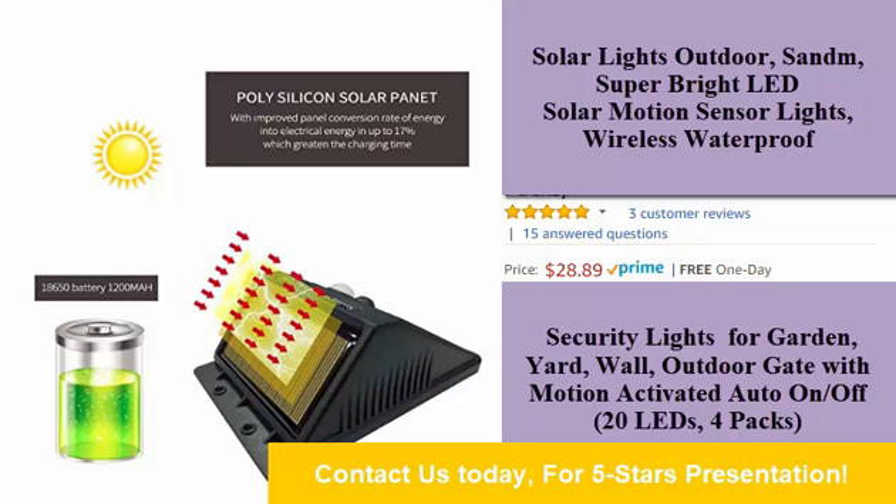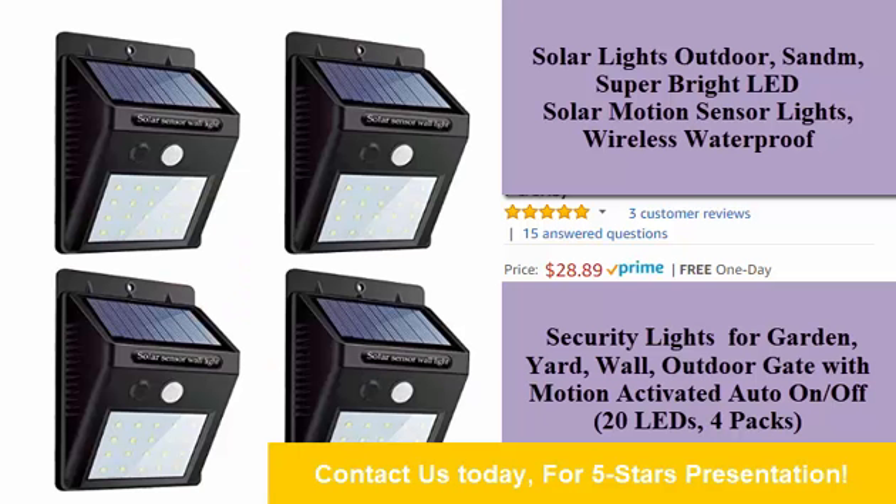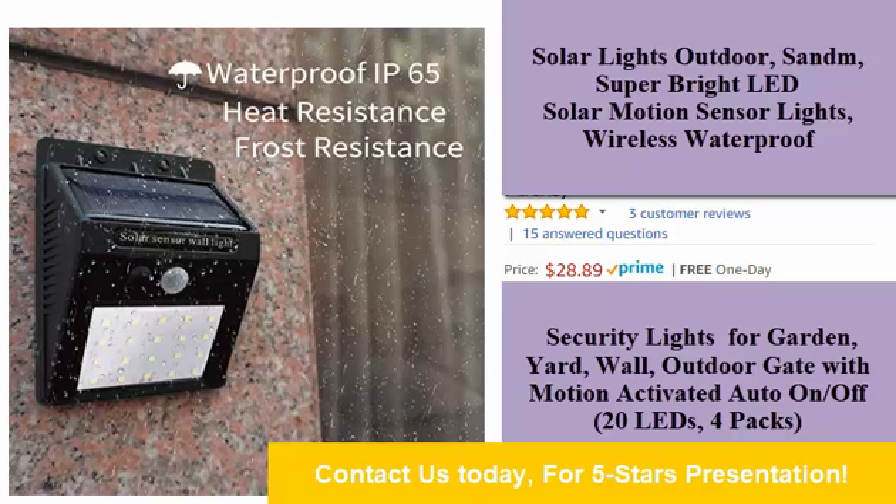Great outdoor light for your garden, outdoor gate, fence, patio, driveway, stairs, and so on.